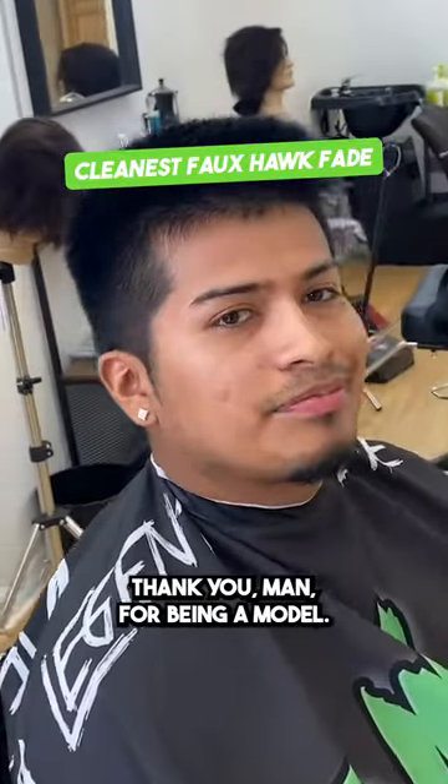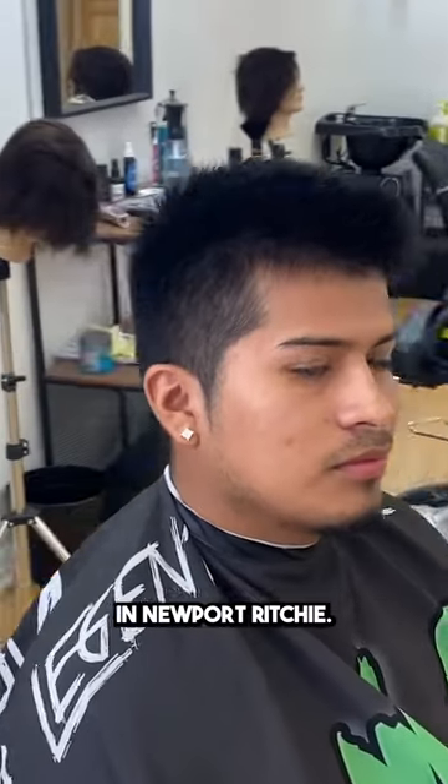All right, we got Fabrizio here. Thank you, man, for being a model. I appreciate it. He's a student at Benet's over in Newport Richie. I appreciate it.